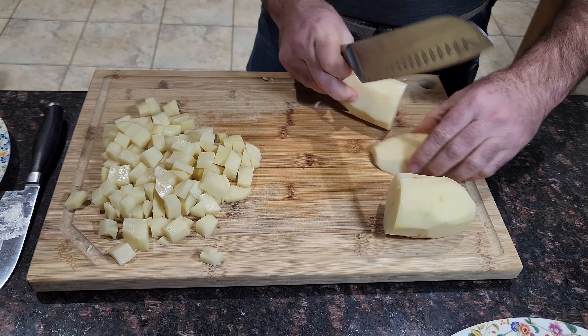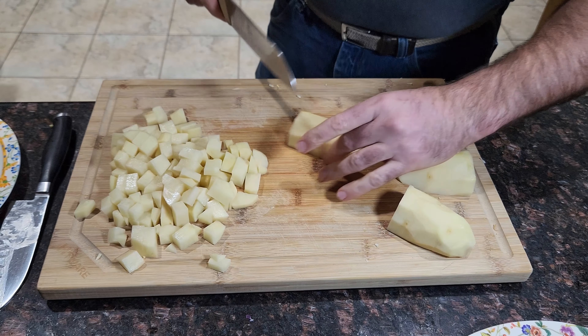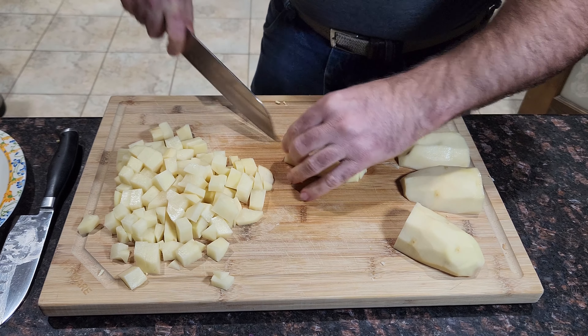Now we will cut the potato and make it ready with the garlic. The potato will go with the garlic and we will add it, then we will boil it in the soup.